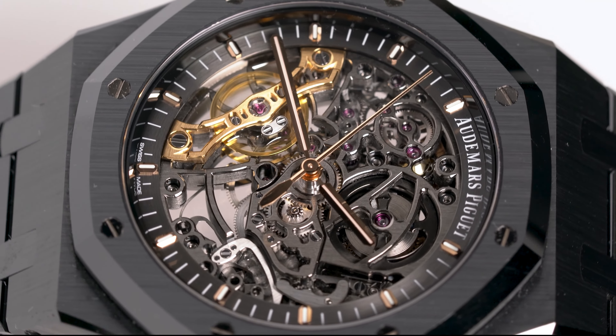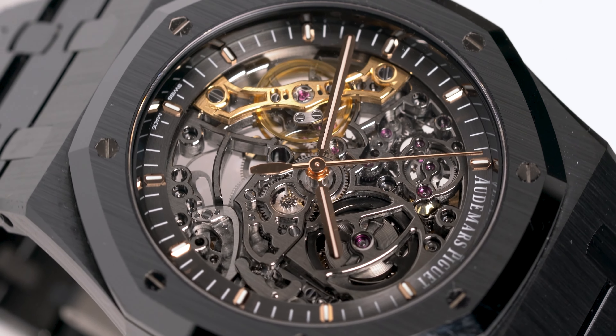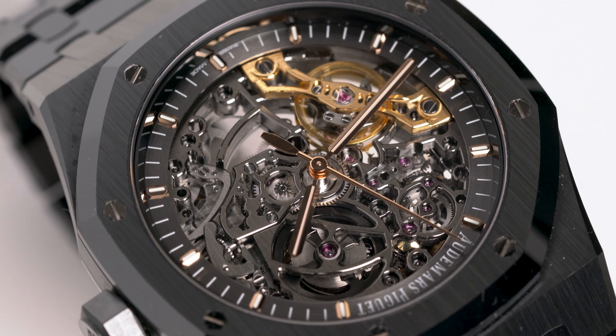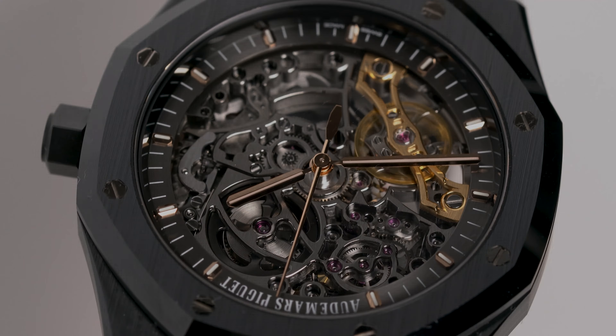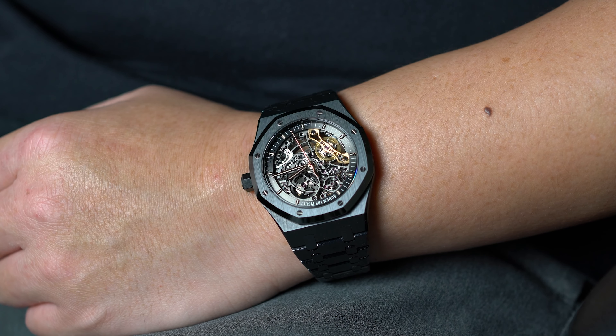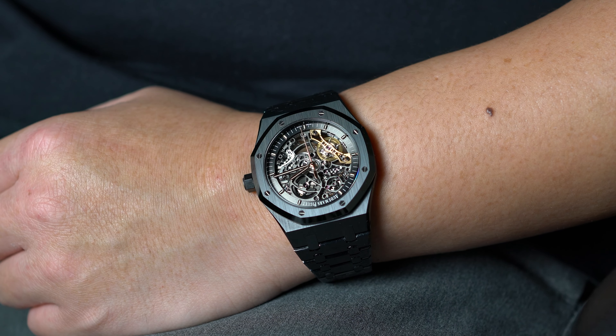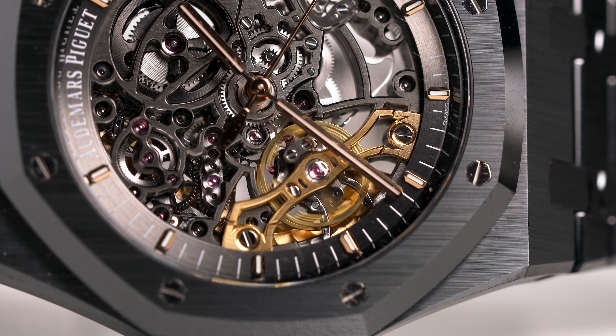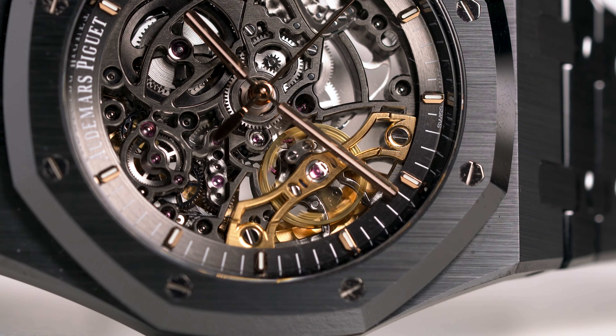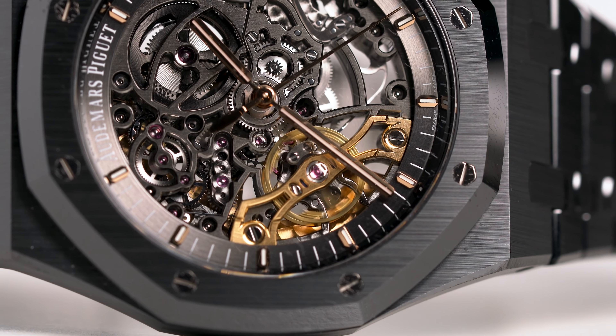For those unfamiliar with the skeleton, it gets its name from the fact that it has a double balance wheel escapement, which was a world's first at the time. As far as modern watches go, I think the double balance might be the most iconic skeleton there is. You get a clear view of the inner workings and that golden double balance wheel is a striking joy to look at.